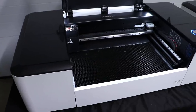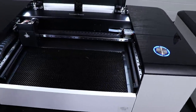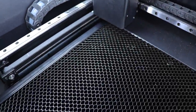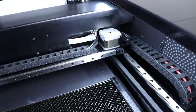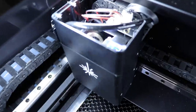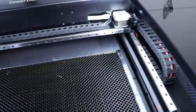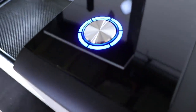Our LaserBox Pro is connected to Wi-Fi and turned on. Looking inside, you can see the honeycomb on the bottom, the linear rails, the cable chains, and there is a water tube back there — this thing is water cooled. There's the laser itself, all contained inside the box, very compact. The button is glowing blue so it's ready to go.